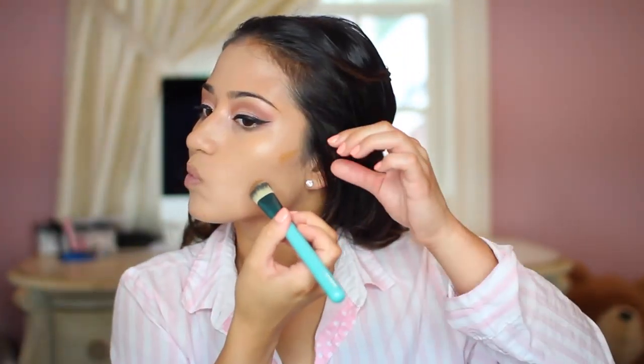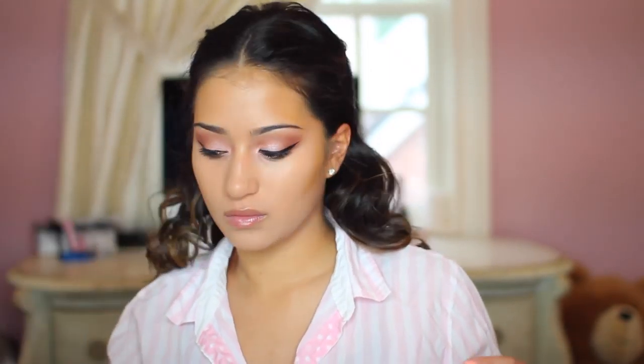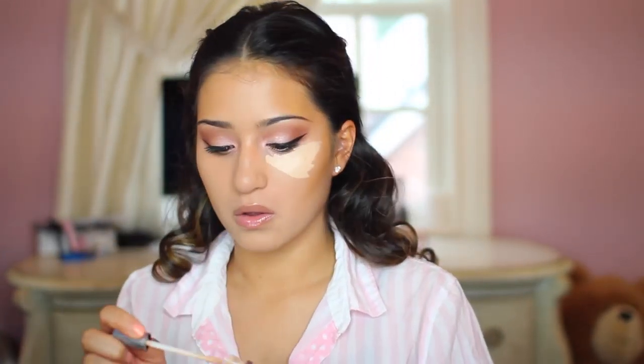Now with a foundation brush, I'm taking my Graftobian warm foundation palette, which I like to use for contouring and highlighting. Going in with my Beauty Blender to blend that out further, then taking my Naked Skin concealer by Urban Decay to add highlight and define key points of my face. I really love this concealer because it's great at not creasing and at brightening up your face when you get the right shade.